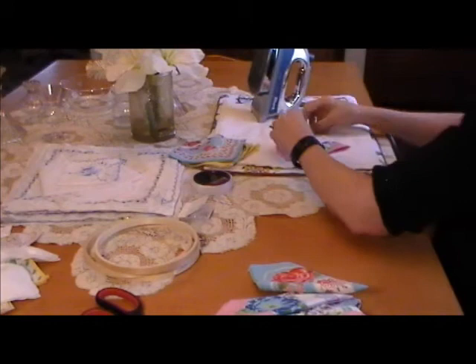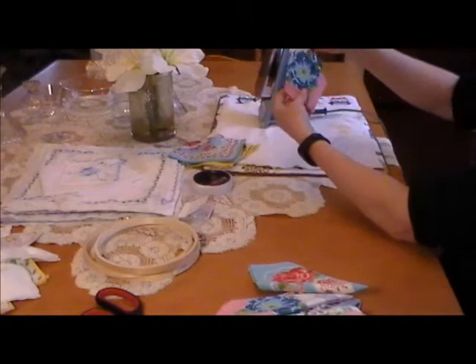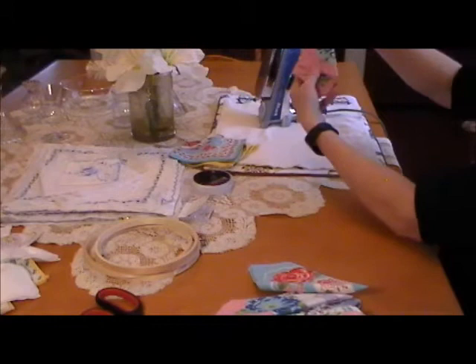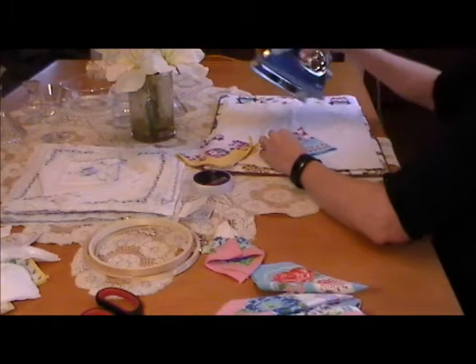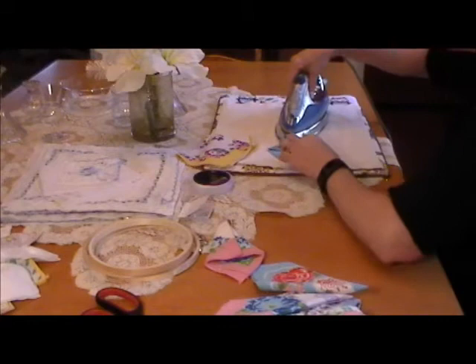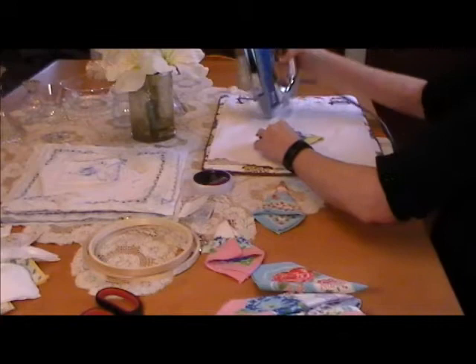Then you're going to fold the hankies in. You want to make sure that on the outside you're going to be able to see the design of whatever flower it is. You just fold it almost into thirds. When you're choosing your hankies, try to choose hankies that are all similar sized. You don't want to do a 16-inch hankie and an 11-inch hankie — you want to make sure that when you're putting them onto the hoop, they're all similar.